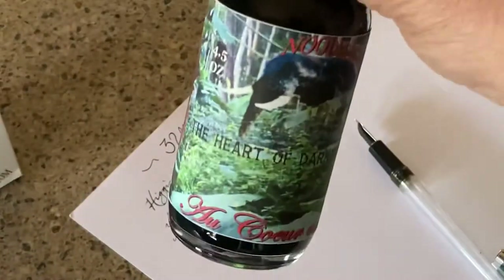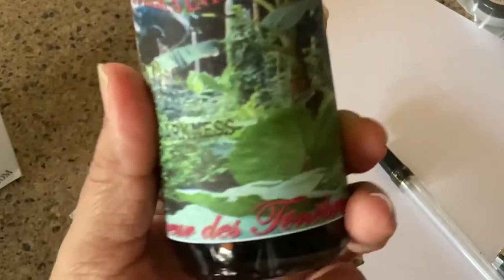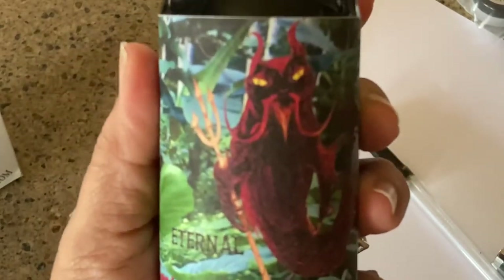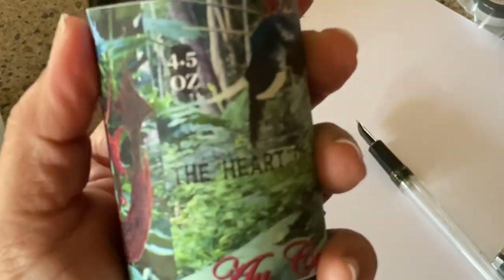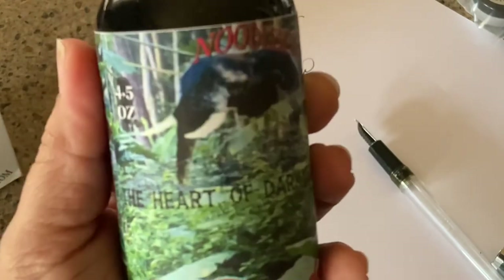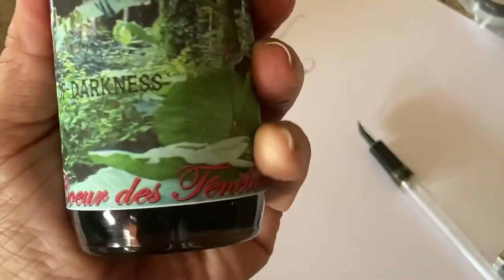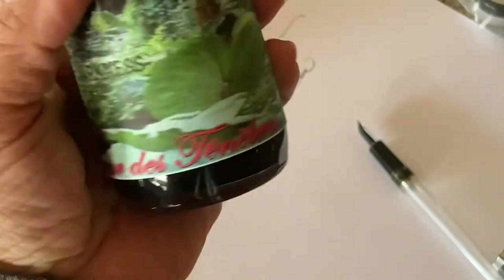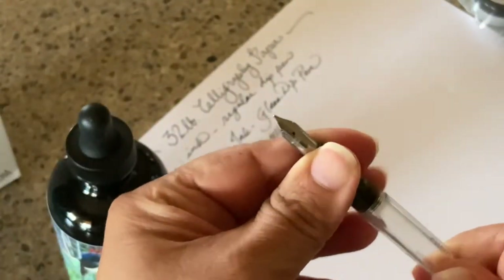Here is the Heart of Darkness bottle — the art on this is quite lovely. You've got a demon catfish, it says 4.5 ounce and Heart of Darkness, and there's an elephant. In French down here it says 'à coeur de ténèbres,' which is Heart of Darkness in French.